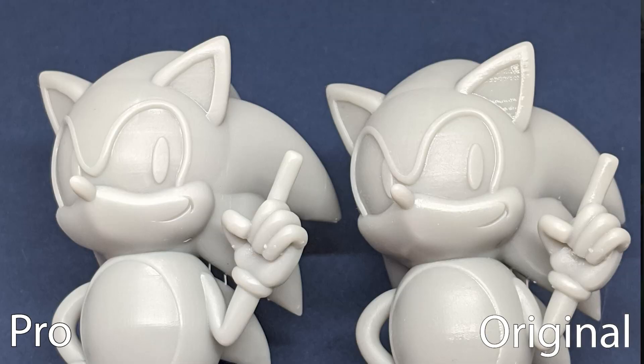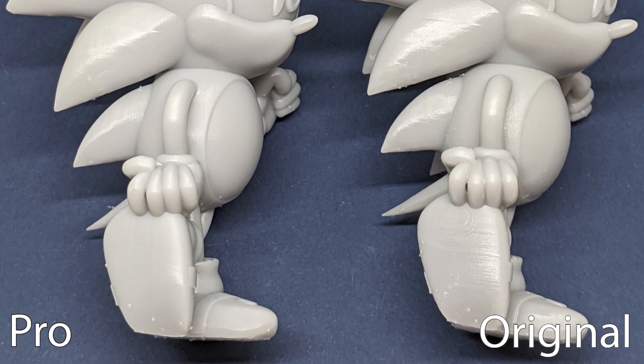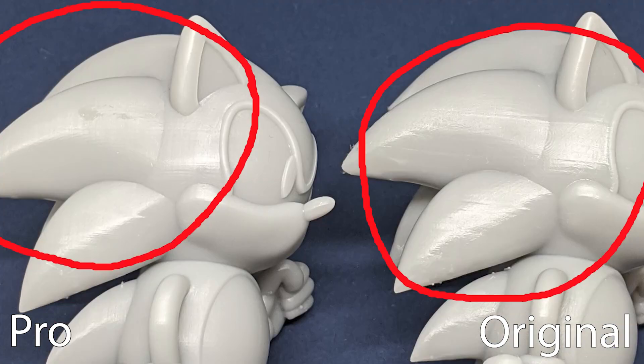Let's move over to the Sonic model. On both prints you can see some layer inconsistencies — lines that go across them. But on the regular Mars, the lines are much more pronounced. Now, we did use separate profiles on these for the respective printers, so that might have had something to do with it. But the Pro definitely looks better in this case. Even the normal layer lines — without any shifting or bulging — just look a little bit better. You guys can look at the pictures and come to your own conclusion, but for us, the Pro is definitely a step up.